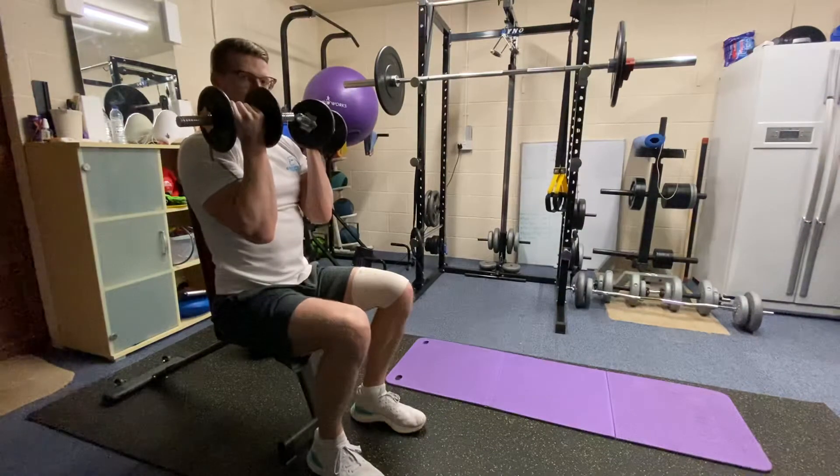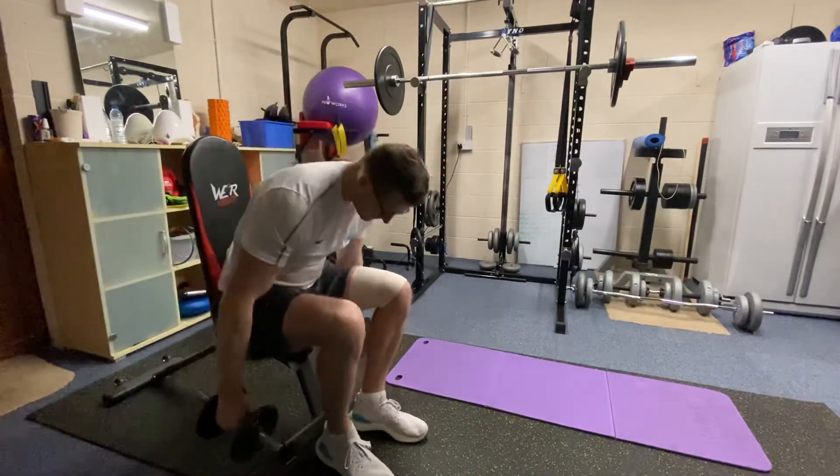It's unilateral, so you should just do one arm at a time. That is the rotational press.